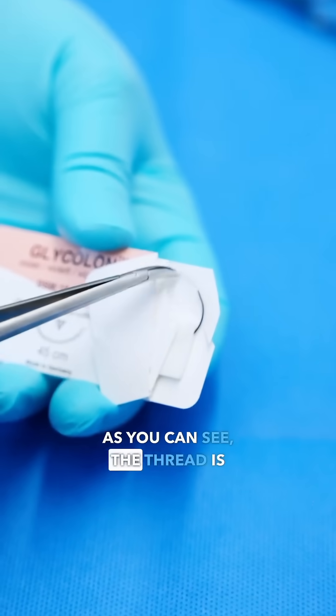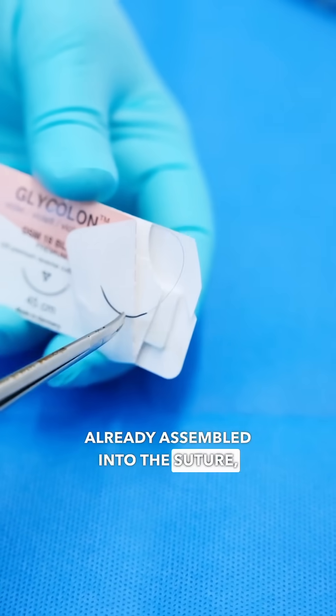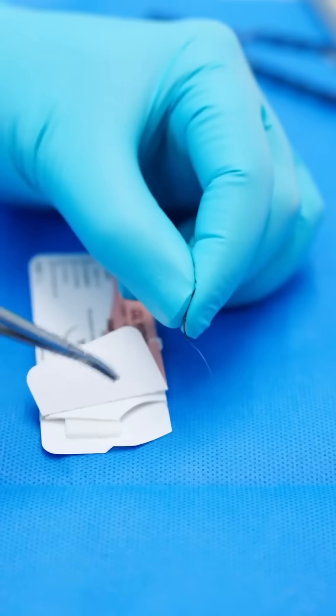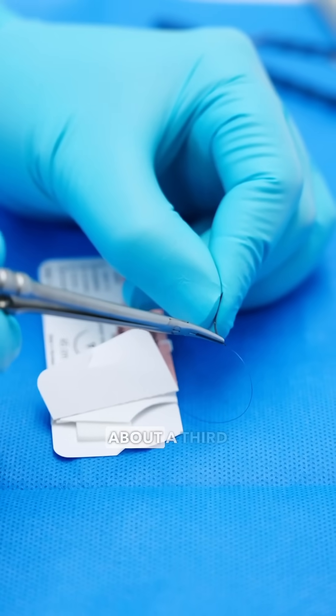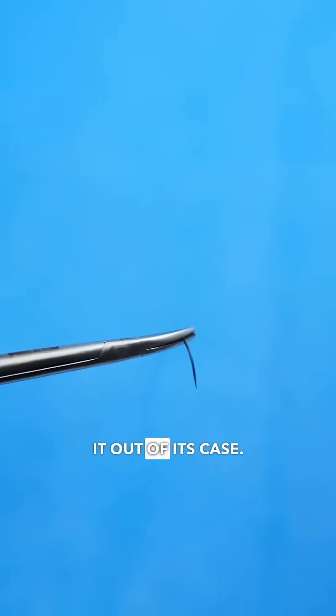As you can see, the thread is already assembled into the suture, so we don't need to be threading the needle. We grab the suture material about a third away from the hub of the suture and then pull it out of its case.